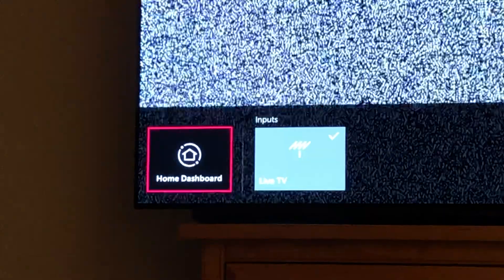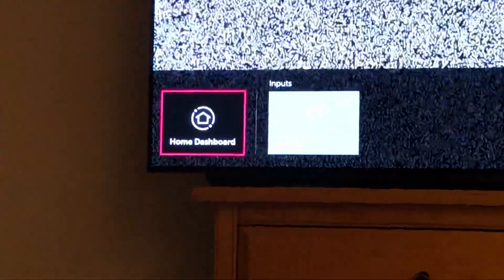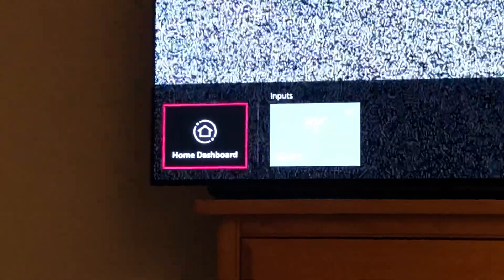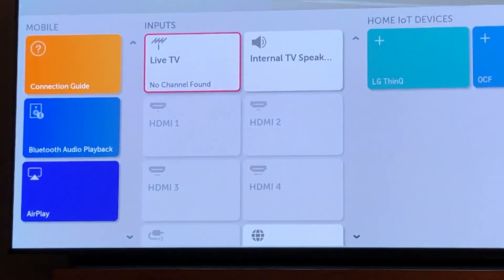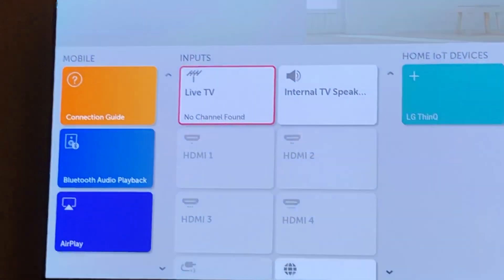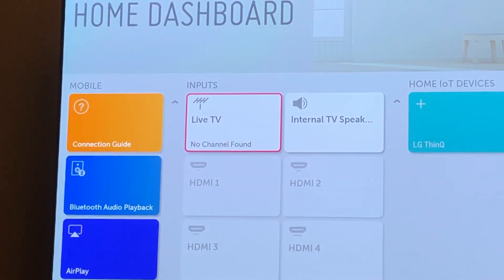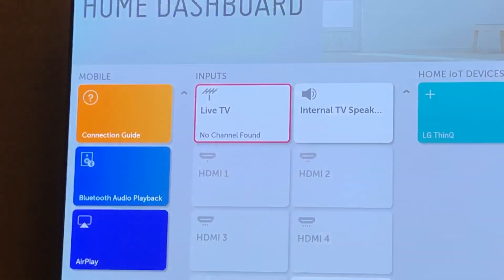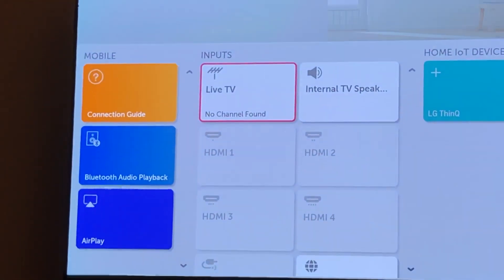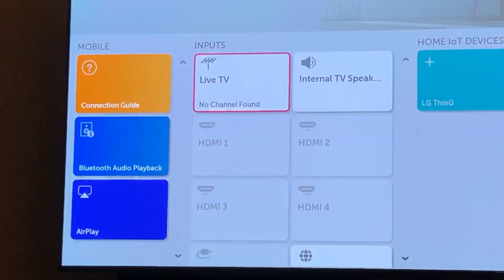...where it says inputs and live TV. Now I'm going to go to the home dashboard. To the left of that home dashboard I'm going to click on that, and now it gets me to a screen where I can choose inputs. You'll see that the one that's highlighted is live TV — that's why I'm getting that staticky thing.